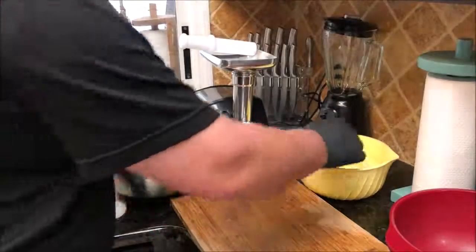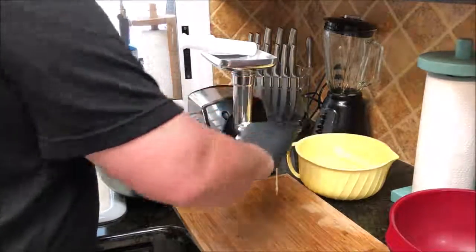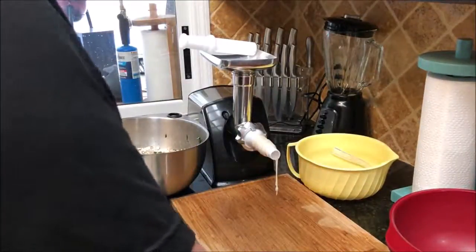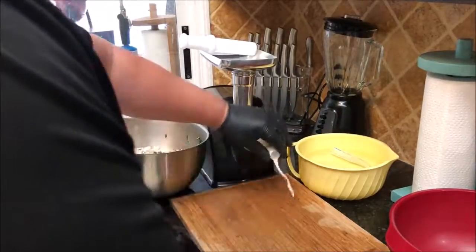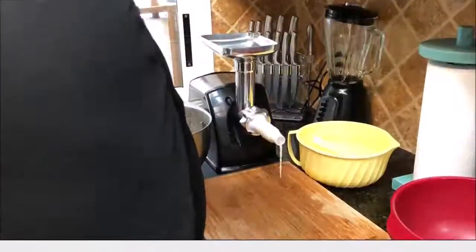The casings are all on — I used a pre-tubed one so it's easy to get them on there. I've got my bowl of water here to keep it all wet, and my chicken ready to go. I didn't tie off the end because I want the air to be able to get out. I'm going to go ahead and start running some through.